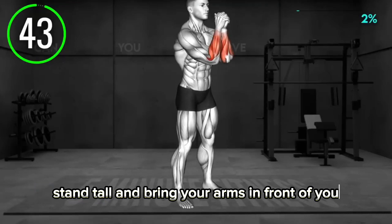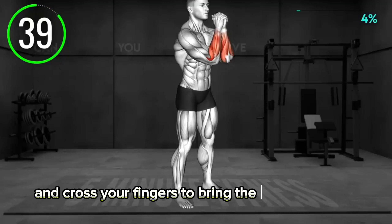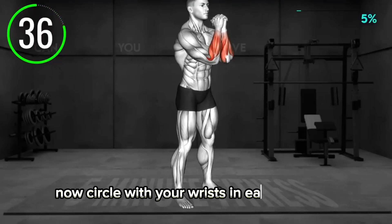Stand tall and bring your arms in front of you at chest level. Clench them together and cross your fingers to bring the palms together. Now circle with your wrists in each direction.